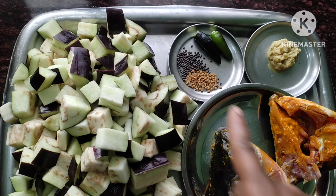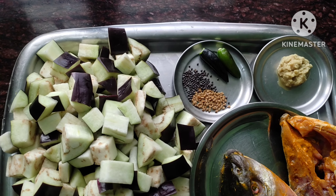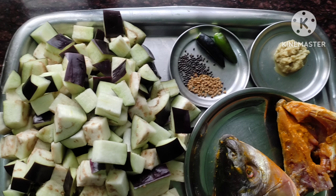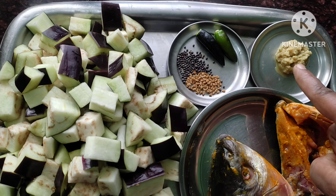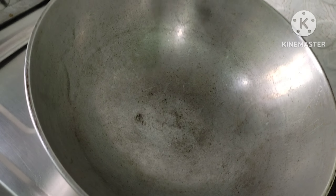It has black pepper and a lot of milk. You can make it with milk.